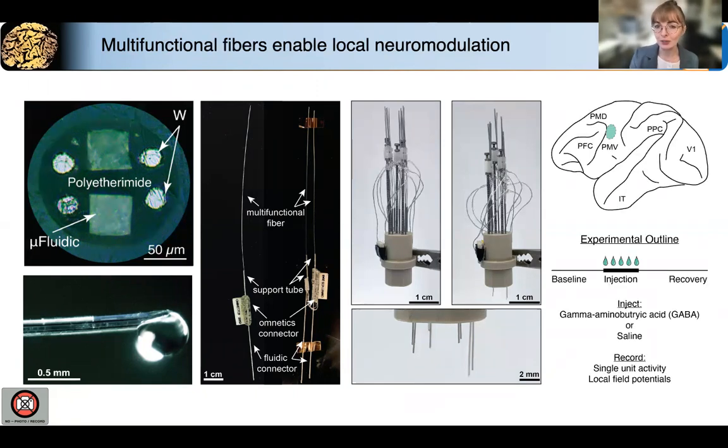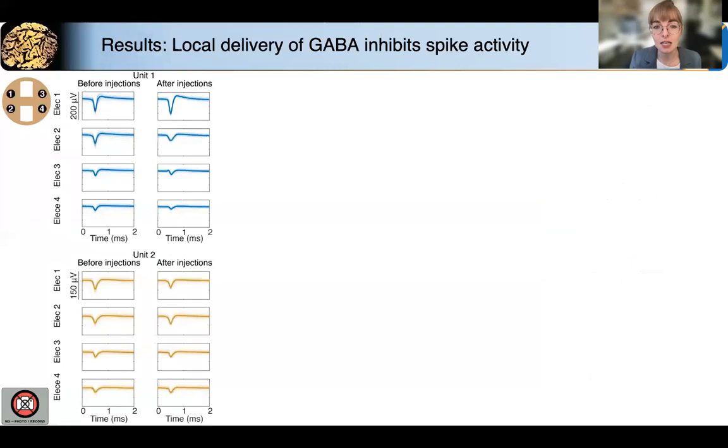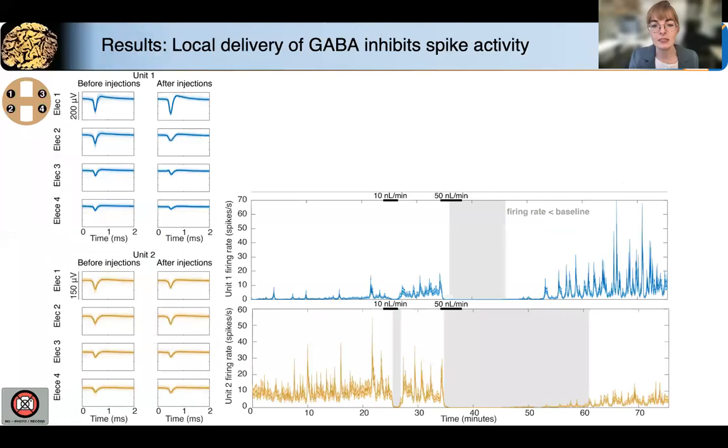Going over the results that we'll be presenting today, we implanted fibers in the premotor cortex of a non-human primate and locally delivered GABA, which is an inhibitory neurotransmitter. We recorded single-unit activity as well as local field potentials, and we also did some saline control experiments that helped us to understand the effects of local fluidic delivery. We were able to record single-unit activity, and we could often record more than one unit with the same probe. This tetrode-like configuration of electrodes allowed us to isolate single-unit activity, and we could record the same units throughout the entire session, both before and after GABA delivery, which allowed us to monitor their rate throughout the entire session.